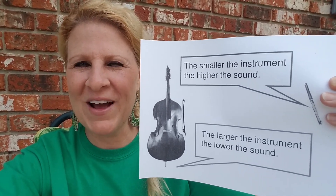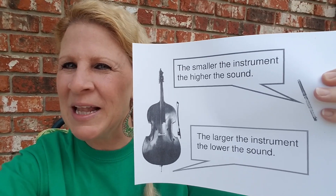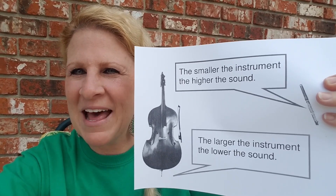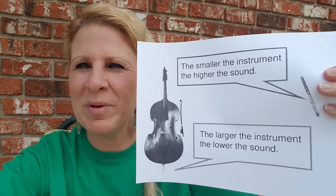And if you look over here on the right, you're going to see a little piccolo. If you look up piccolo on Google, you can hear how high the sound is and you can see how small the instrument is.